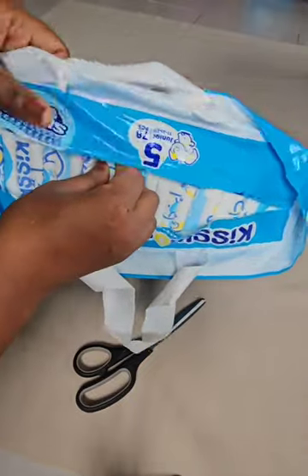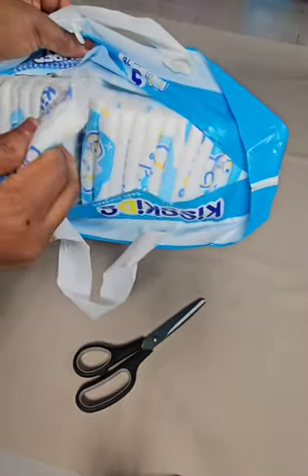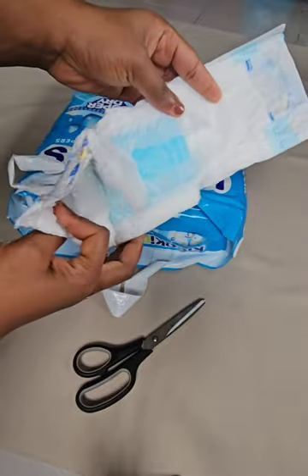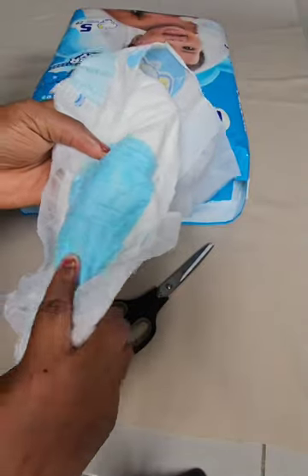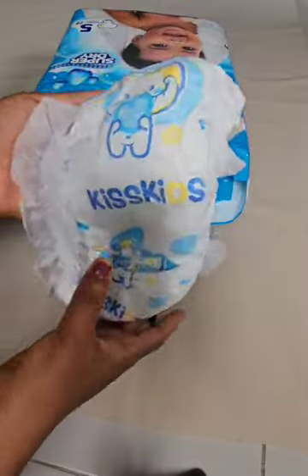We're going to bring one out for you to see. This is what it looks like — you open it this way, then open this other side that is attached together. This blue part is what absorbs all the liquid. On the back you can see it's boldly branded Kiss Kids.